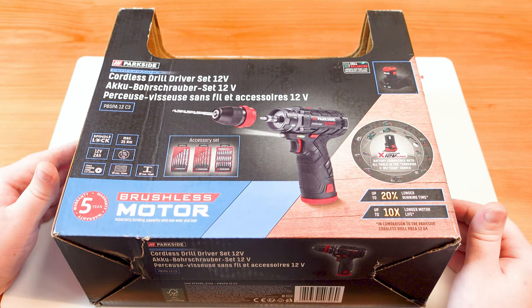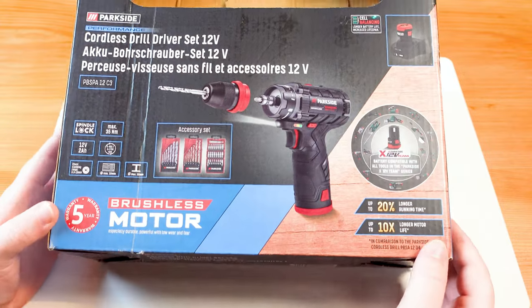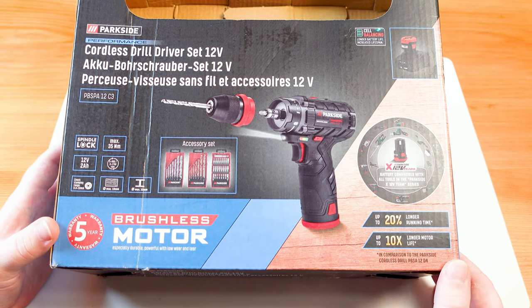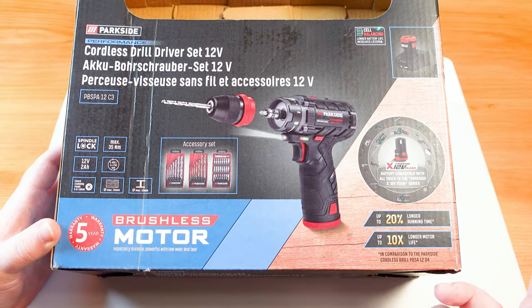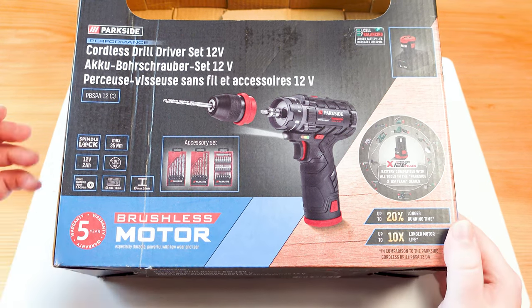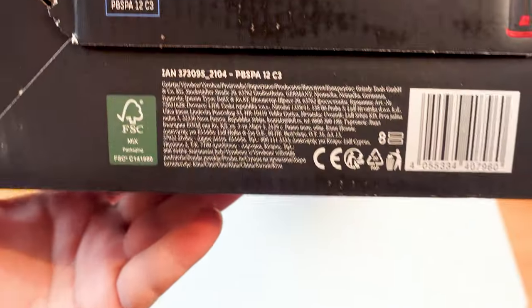Today we're going to be looking at the PBSAP 12-volt C3 version of the miniature handheld drill. This is the third iteration of the 12-volt drill with the 35 Newton meter torque specification. Previously we had the B2 and the A1 — the first generation — which only had 30 Newton meters of torque. On the box here, nothing too interesting or exciting.